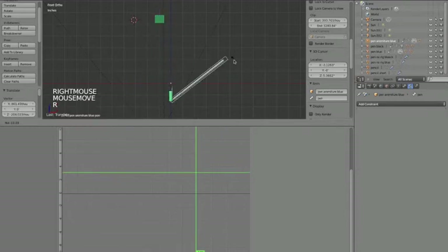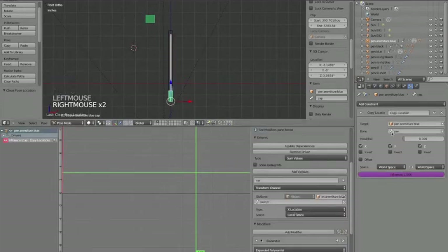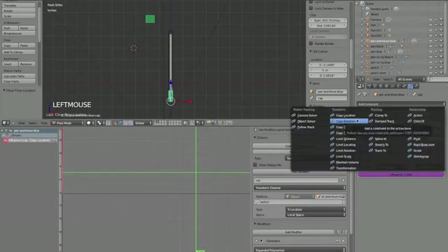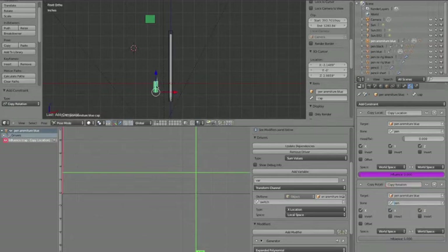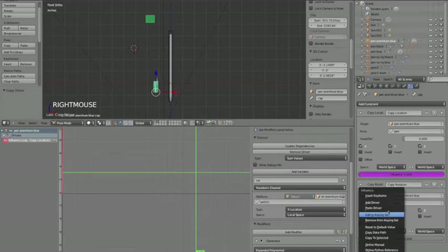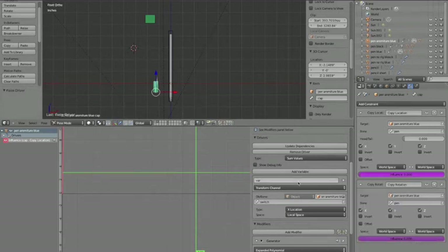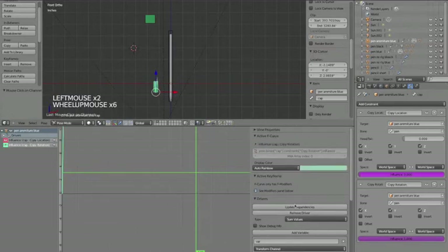But when we rotate the pen, the cap doesn't go with it. So we need a Copy Rotation constraint on the cap bone. Under Bone Constraints add a Copy Rotation constraint, set the target to 'pen armature blue', and the bone to 'pen'. This makes the cap copy the rotation of the pen. Now right-click the purple driver on the Copy Location constraint and hit Copy Driver, then paste the driver onto the Copy Rotation influence. Hit Update Dependencies.